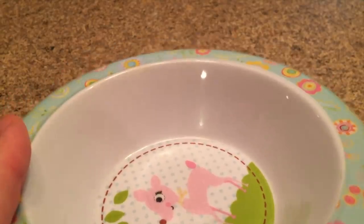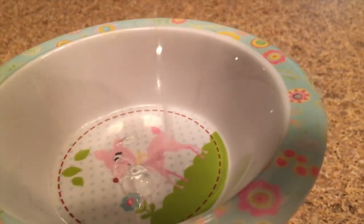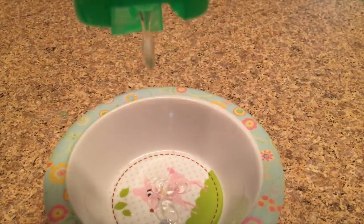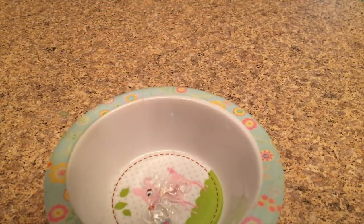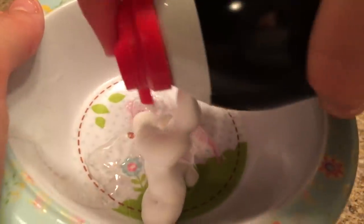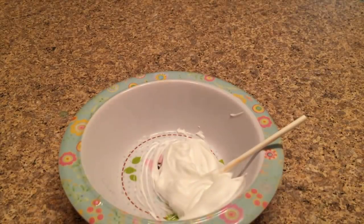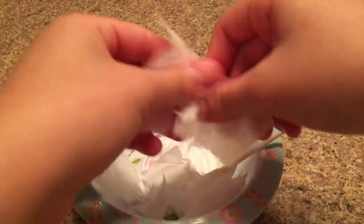I'm taking out my bowl — I love this bowl, it has a little deer on it and it's so colorful. I'm adding in my baby oil gel; I prefer baby oil gel because regular baby oil just melts everything down. Adding it into the container — that looks like enough. The shaving cream will make more since it foams everything up. I'm mixing it all together, and now adding in my shredded toilet paper.